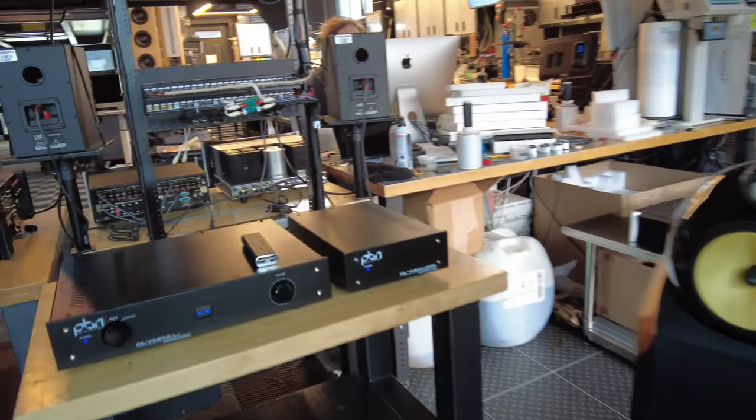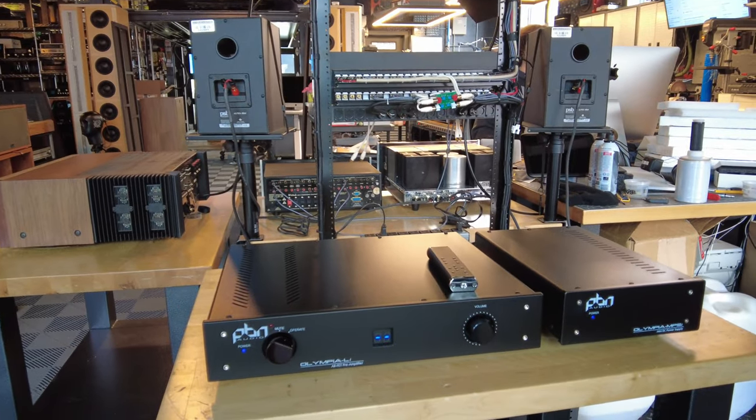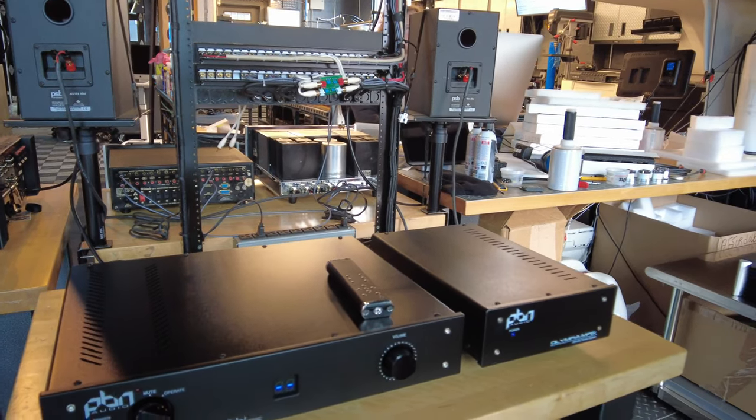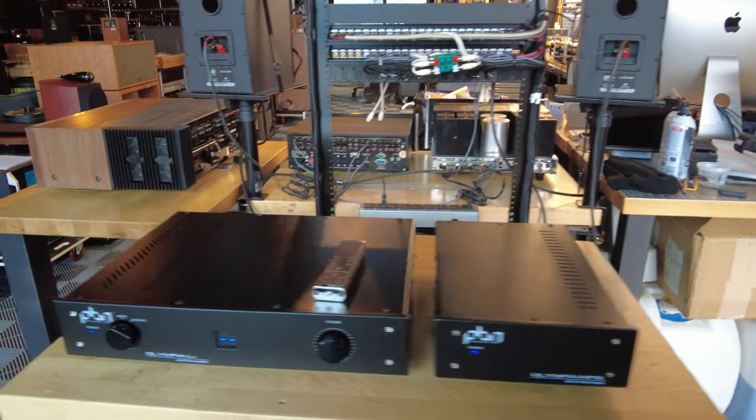To the left there I've got a preamp from PBN. This thing is beautifully made. If you're curious about it, look at our website next week — we took some neat interior pictures of it. It's a two-chassis preamp with a separate power supply, as you can see.